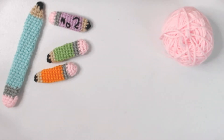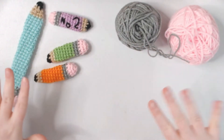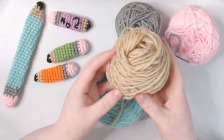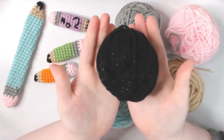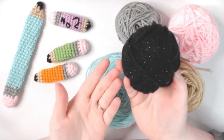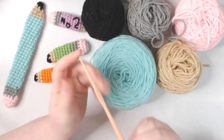What you're going to need is pink for the eraser, a gray or silver color for the little metal part, and any color you want for the middle of your pencil — I'm going to use the seafoam color. You're going to need a tan or wood color, and some black or dark gray for the graphite. This yarn has sparkles in it but it's definitely not necessary, it was just left over in my little bin.